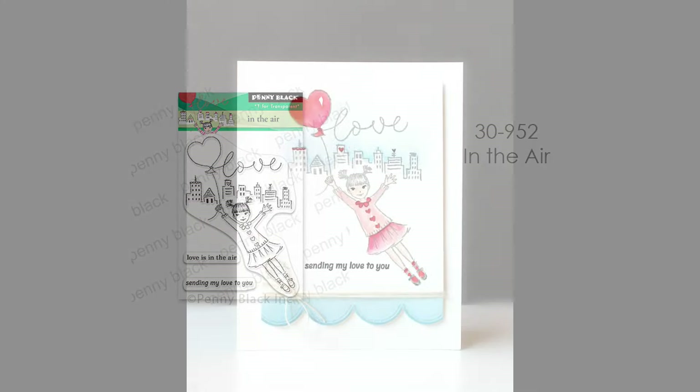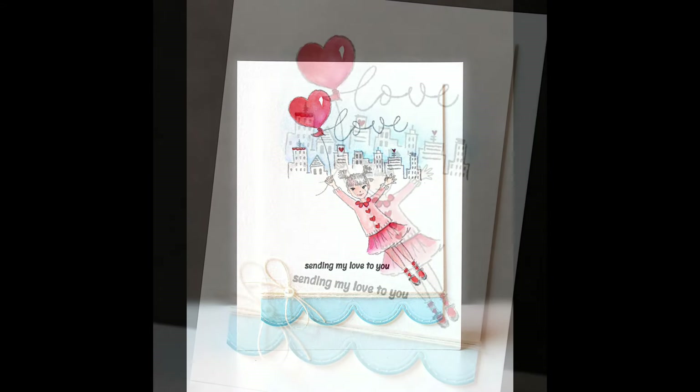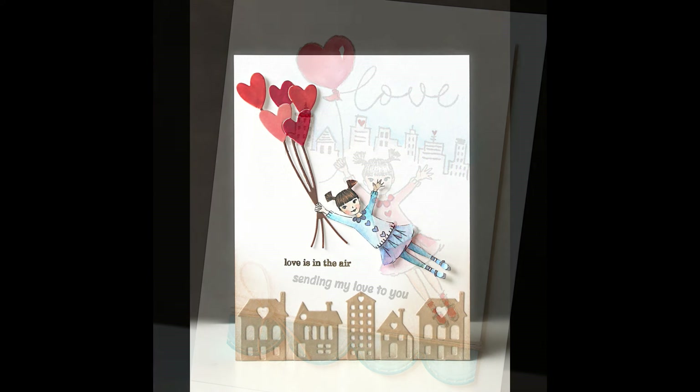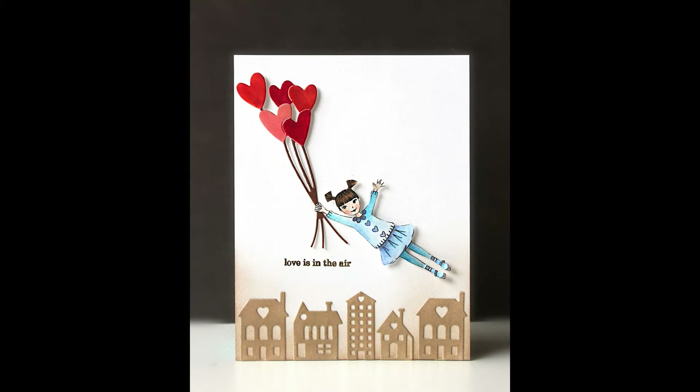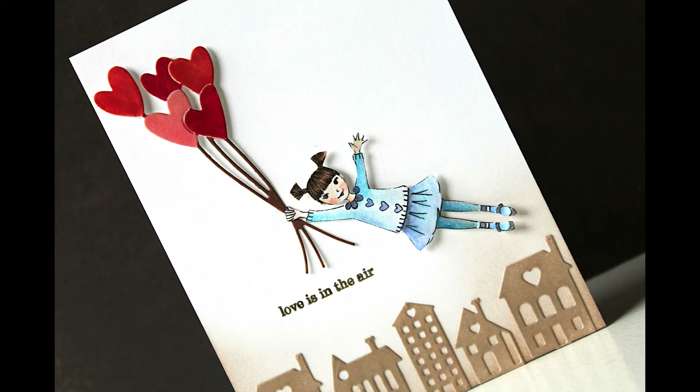Another is 30-952 In the Air. This is a miniature transparent set and I've done a couple of cards with this. Here is a very clean and simple, mostly one-layer card with very simple watercoloring. For the second card featuring this stamp, I've combined it with some creative dies just to give it a different look. I love the dimension of those die-cut heart balloons, and you'll see I've used those on a few other cards as well.